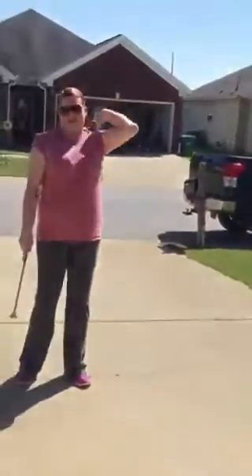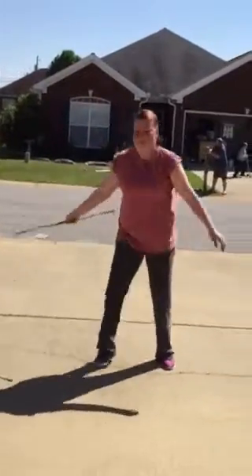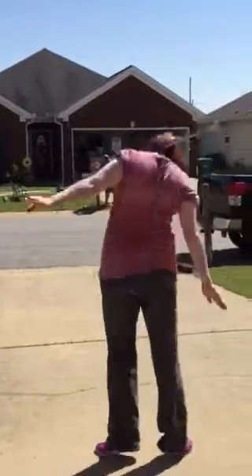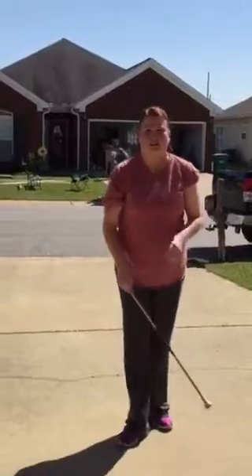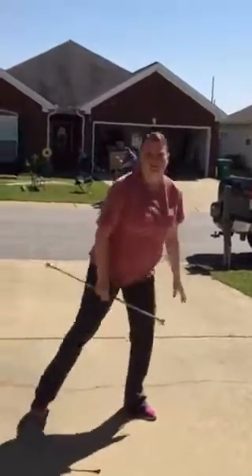Back of the neck rolls. And then the jazz bell — so it's just kind of like lunging, a lunge.